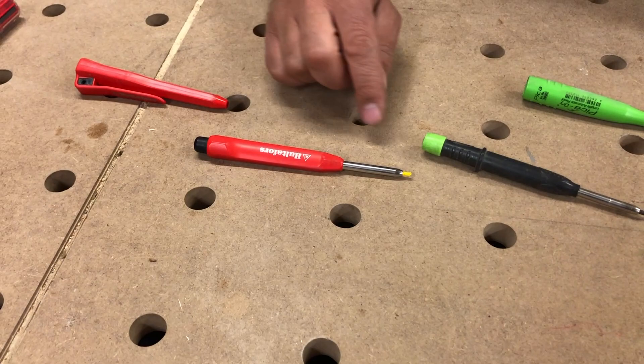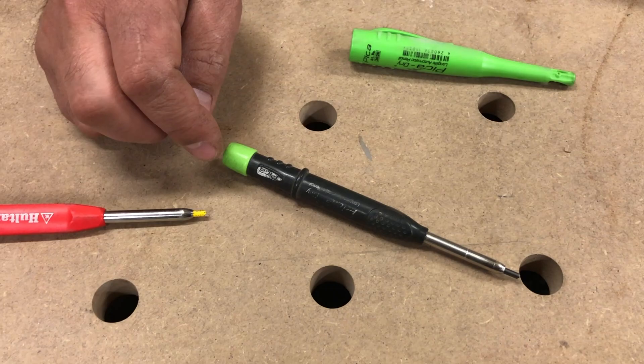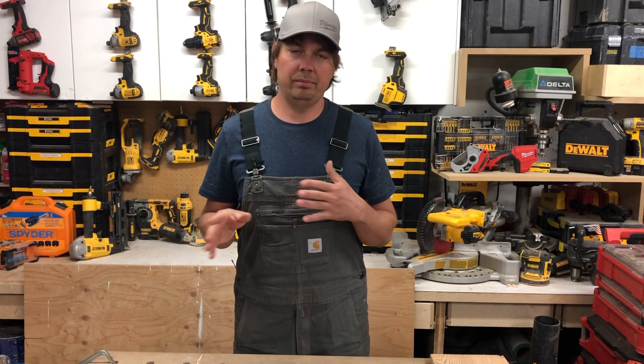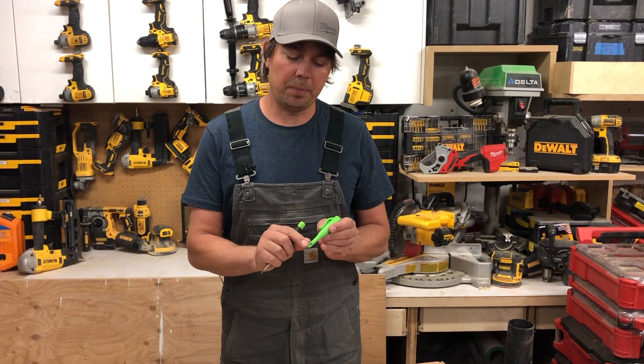My Halteforce pencils get really gummed up inside, especially when using colored leads, and that causes them not to work — very frustrating. What I'm about to do is buy a second Pika pencil and mark the top of it so I know which one has my colored lead. When I'm building decks or framing, I'm always using a regular pencil but also a colored one for different markings, so I like to carry two pencils.